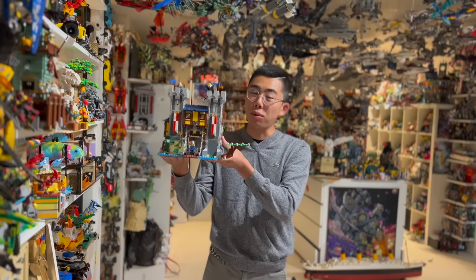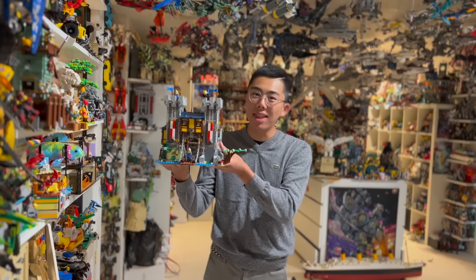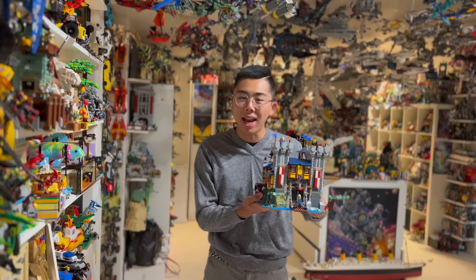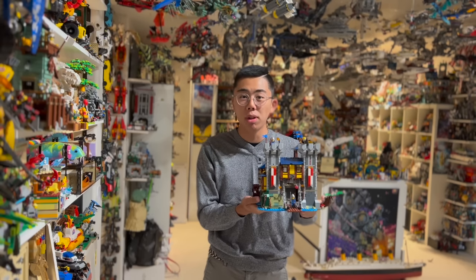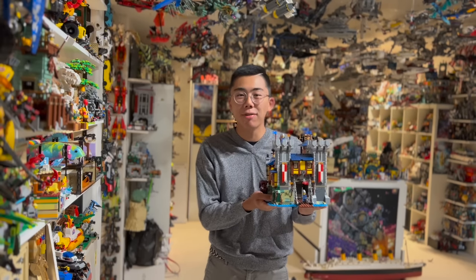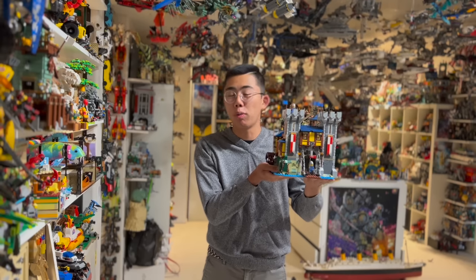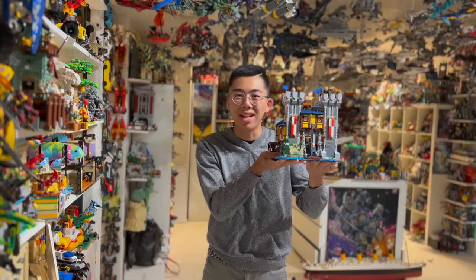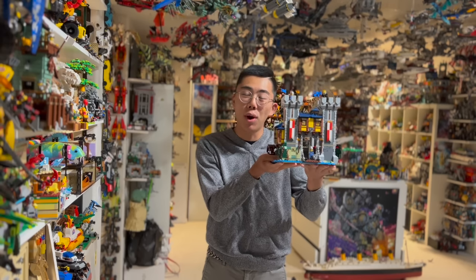But what happens if you take three copies of this set and combine them all together? A user on Rebrickable has done just that — I've linked the instructions in the description below — and they have made a massive castle out of three copies of the set. So for $300 I went out, I bought three copies of this, and I cannot wait to take a look at it in all its glory. Let's go on to the review.